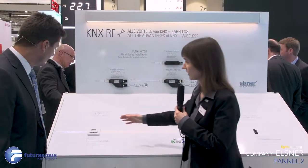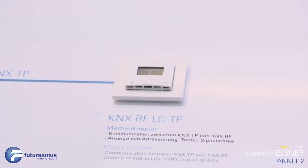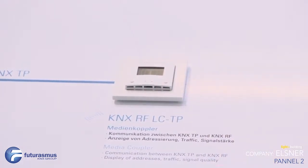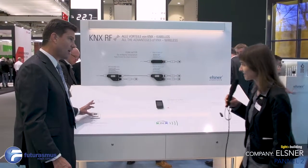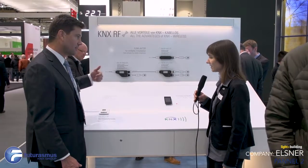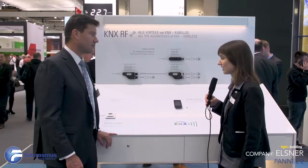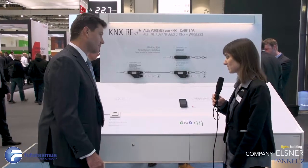The connection to twisted pair is made via a media coupler, which also shows in the display the traffic and several other information about the bus. You can connect this directly via K-Nex with this gateway. It shows you the information about the radio frequency signal coming to the device and then sends it to the twisted pair. Even the addresses that are communicated are also shown in the display.